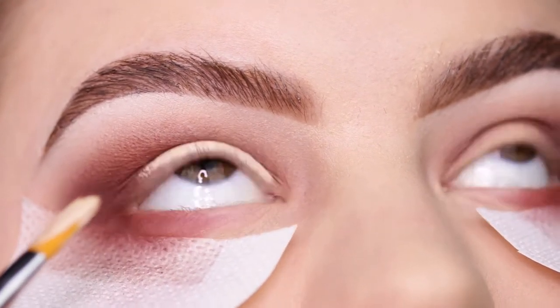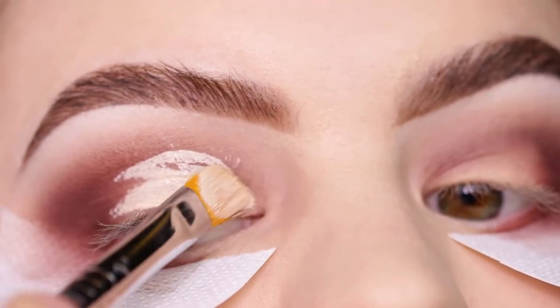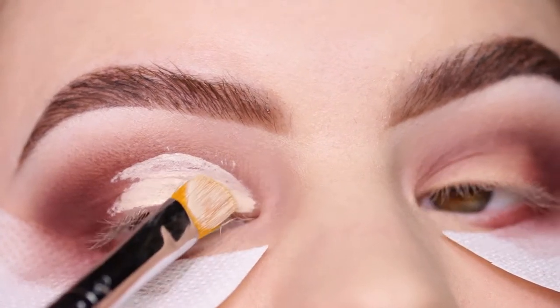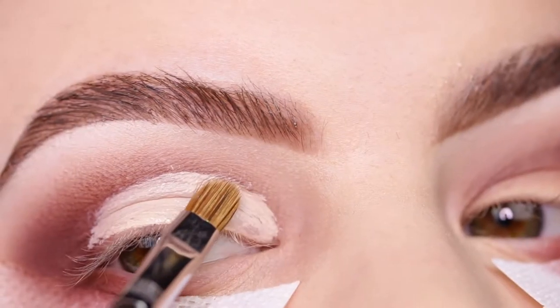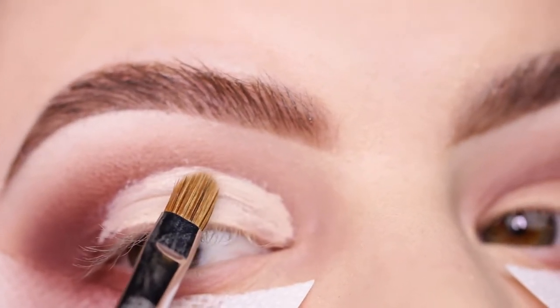I'm applying the concealer to the lid looking up and then creating that outline and filling the shape in. Let me know if you guys want to see an in-depth tutorial on how to do a cut crease, even for hooded eyes. Then I'm going in with a smaller brush to clean it up very nice and sharp.